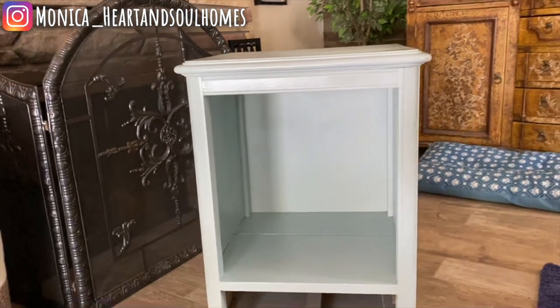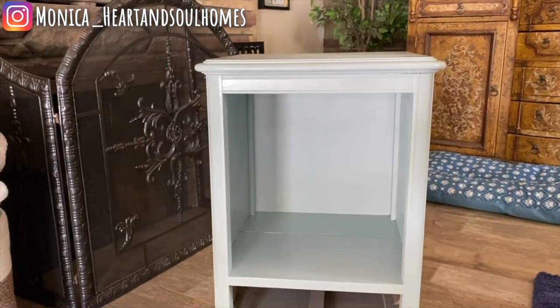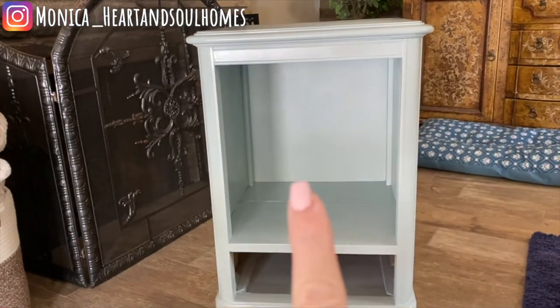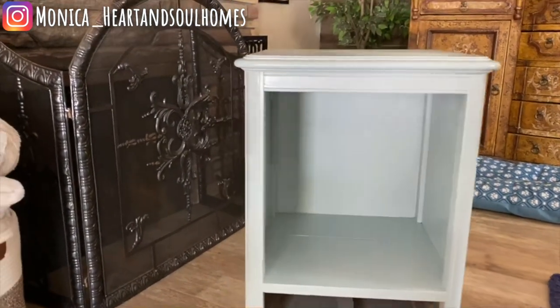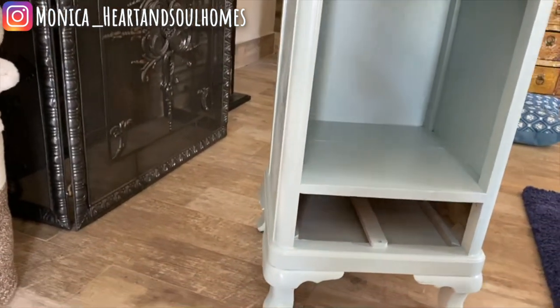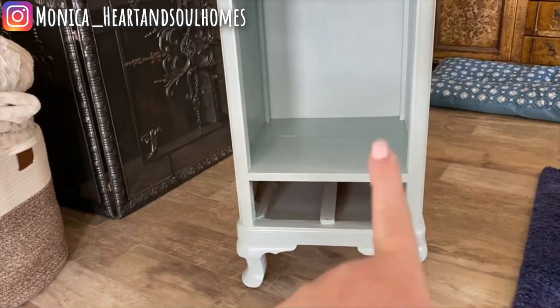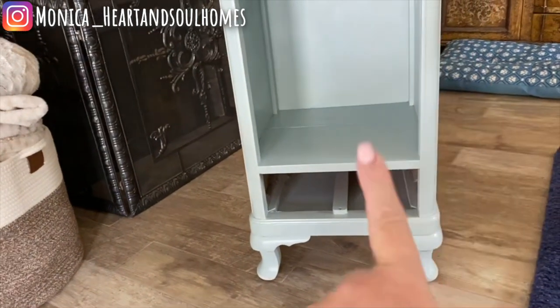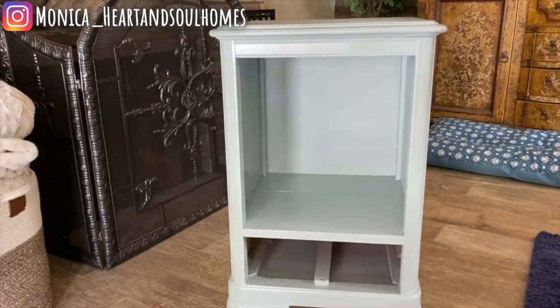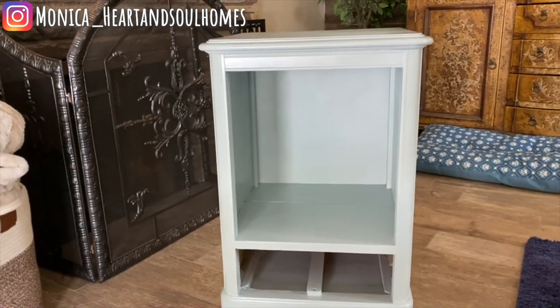As you remember, it was a dark solid mahogany piece — actually my grandmother's. It's a very sturdy piece, but just too dark for this space. So I'm going to go ahead and put the drawer in. I painted the knobs and I'm going to put the drawer handles on and connect it — put it in here and style it.